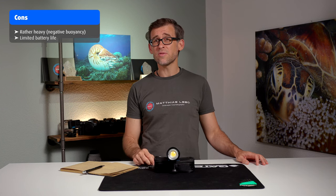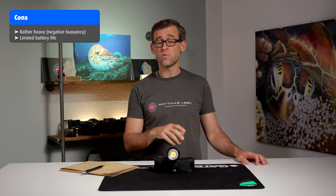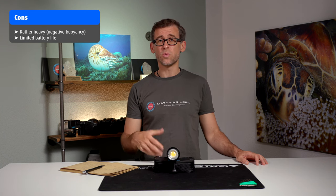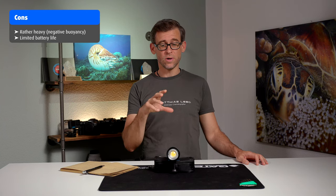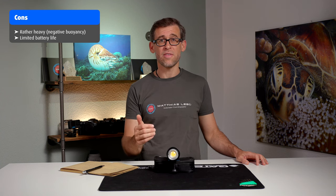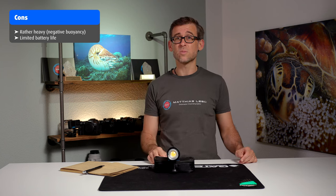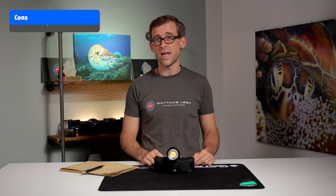The second negative is the limited battery life. It gives you 50 minutes on the highest setting at 5000 lumens, which is barely sufficient for a dive. You'll need to be very conservative with your light use at 100%, and it would be wise to get some spare batteries so you can swap them between dives if you're doing multiple dives in a day.